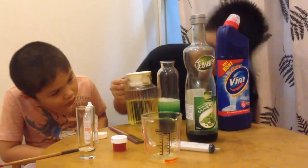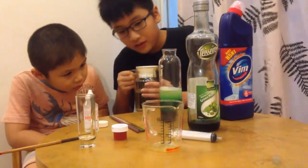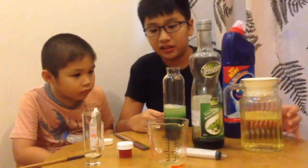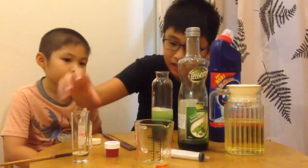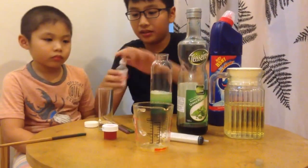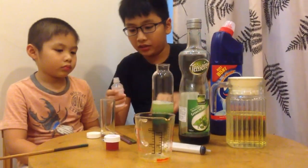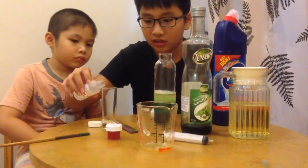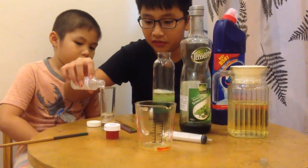Don't worry if everything looks mixed up — it's just a chemical reaction, it doesn't do any harm. Now let's take this small cylinder and put alcohol in it. Use 70-degree alcohol or less, because it will stay on top of everything.